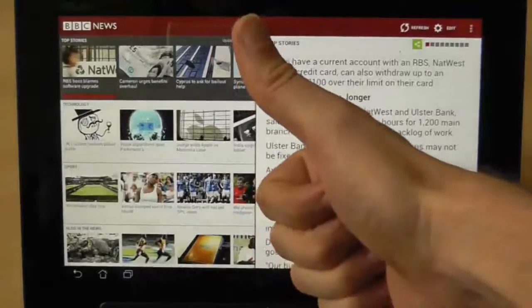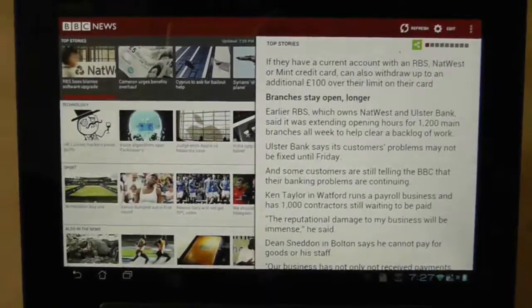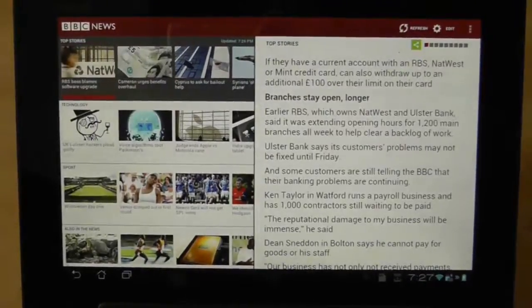Hi guys, welcome to another Asus Transformer Prime video. This is a very quick video to show you a problem that I have encountered with the tablet on a number of occasions. It took me quite a while to work out what was going wrong, but I have found out what's going wrong and I do have a solution.